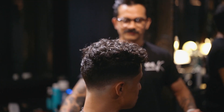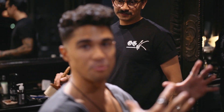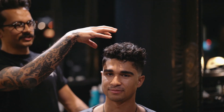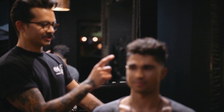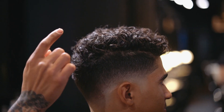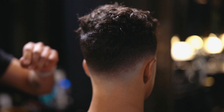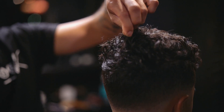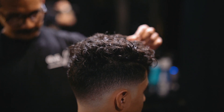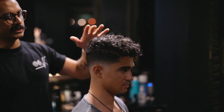If a guy has curly hair and wants to make it look this dope, what does he tell his barber? If you want a messy curl like this, you got to get a skin fade on the sides and disconnect it from the top. This was a low skin fade — we kept about two inches in the back and about four in the front. Then we used some styling cream and diffused it.